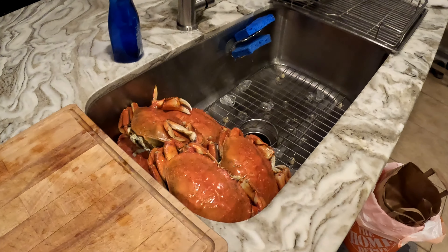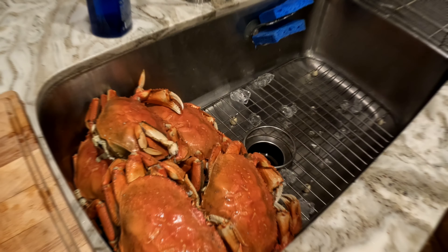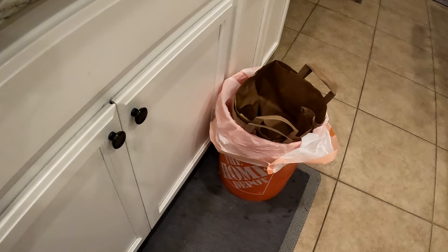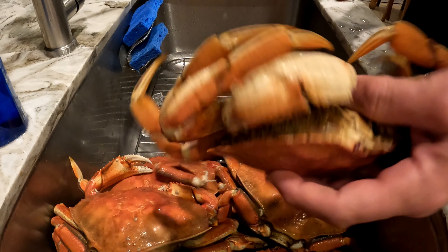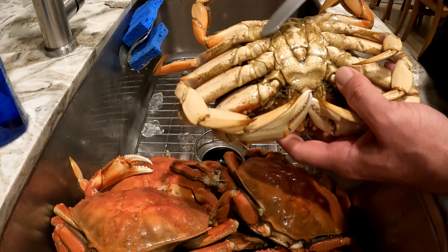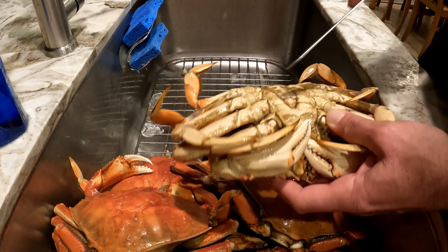Moving into the next phase of the operation — the cleaning phase. I've got my 10 crabs here. Another use for the bucket. If you're a fisherman, you've got to have buckets. That's how we do it. I look for the little tab under here. These are all males, by the way, because you see no eggs. We throw the females back so they'll make more crab for next year.